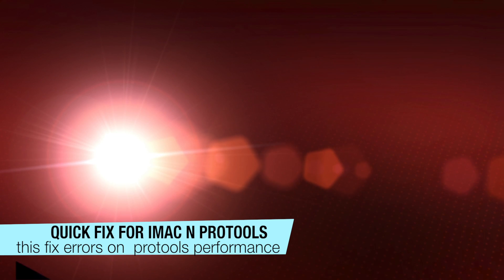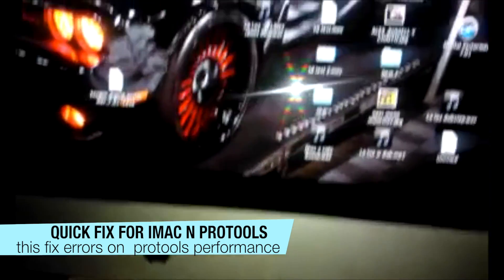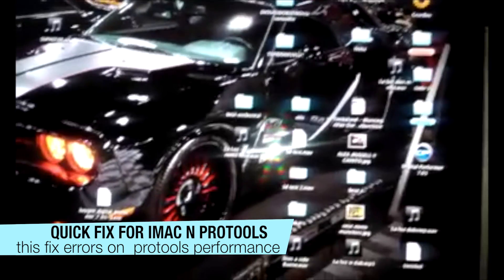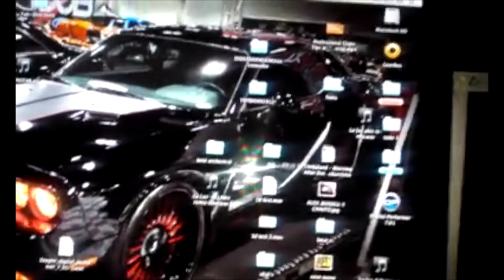Hi YouTube, this is DJ Alex again. I want to give you a little tip when you're working on an iMac with Pro Tools. I upgraded my iMac to 16GB and I still had a problem when I put one or two plugins on Pro Tools — it started telling me about some error on the playback engine. So I looked all over the internet and I found out three things.